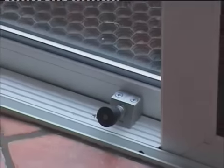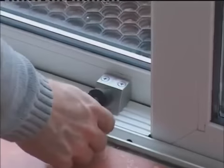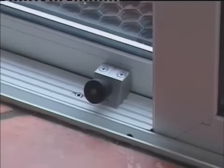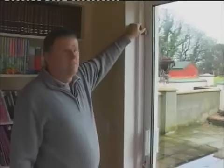Operating the IBIS Lock couldn't be easier. To open, pull the plunger back and turn it clockwise or anti-clockwise. To close, turn the plunger until it injects into the door.